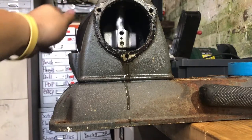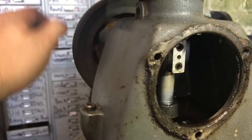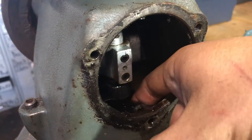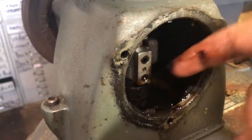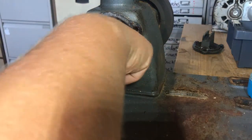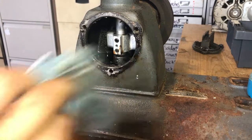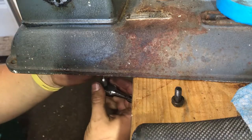I believe this model is the Beaver 3100 — as mentioned, it's a 24-inch scroll saw. That seems to be the history up to the 1950s. Full disclosure now: it doesn't look great in here. It needs clearing out — it's congealed, messy, thick, horrible gloop. Don't put your fingers in there and start exploring.